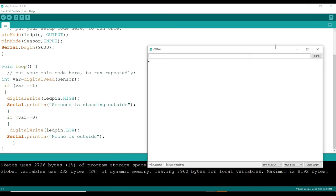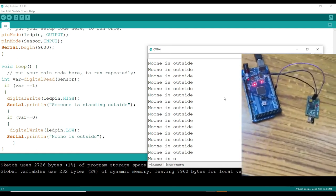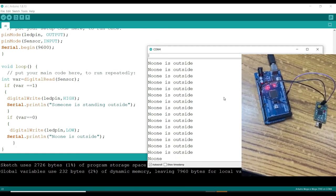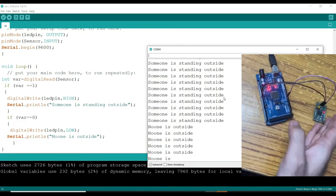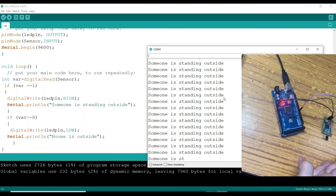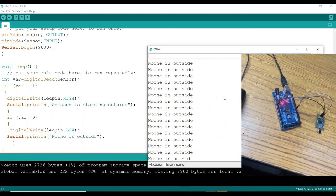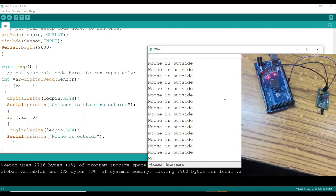From the serial monitor we can see it is saying 'no one is outside.' Now whenever I keep my hand in front of my IR sensor, it will say 'someone is outside.' When I remove my hand, it says 'no one is outside' again. However, it is printing continuously, so I want it to print only when someone is outside.